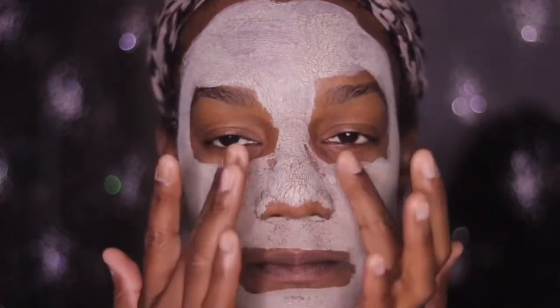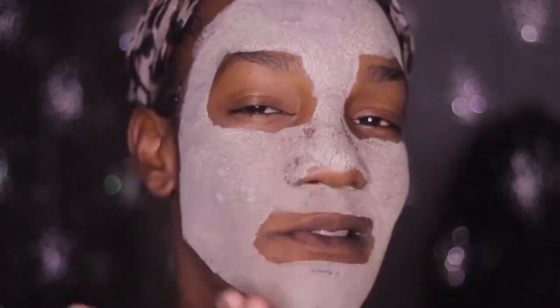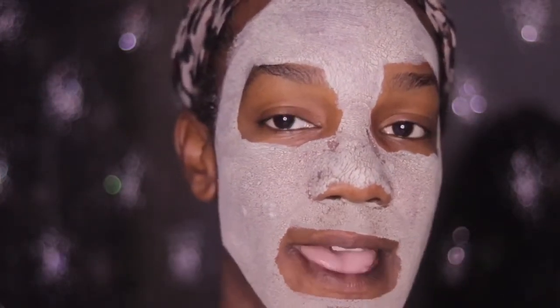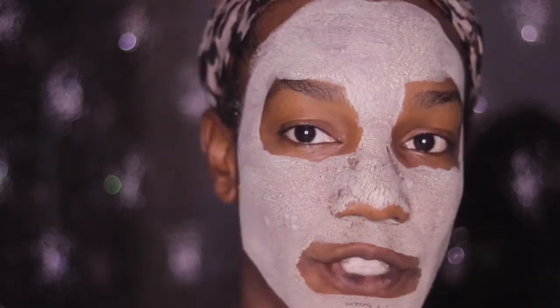I don't want to take a face rag to wash it, so I'm going to go ahead and rinse this off my face so you guys can see exactly what it looks like after.